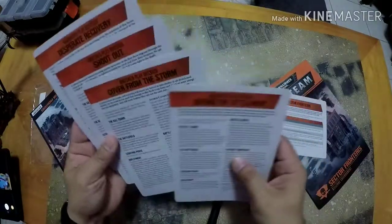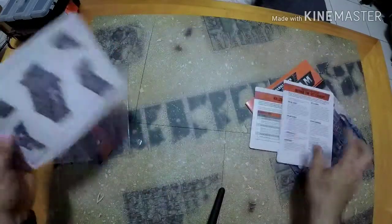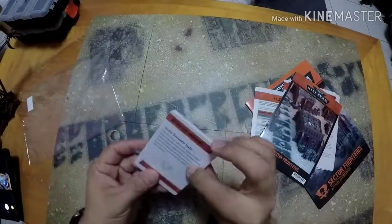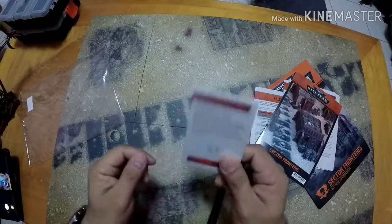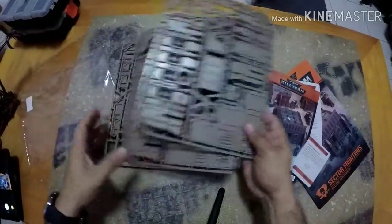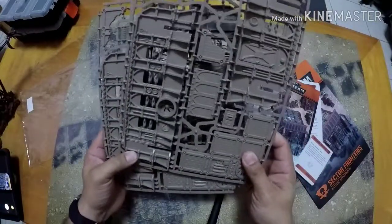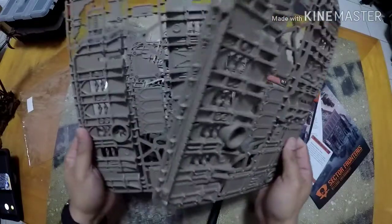I'm not gonna go over these because I've already made this video too long. You got instructions for how to put the terrain pieces together, and last but not least, you got the tactics card for this terrain. Give me just a quick minute — I'll put all these together and let's go see how it looks fully built.